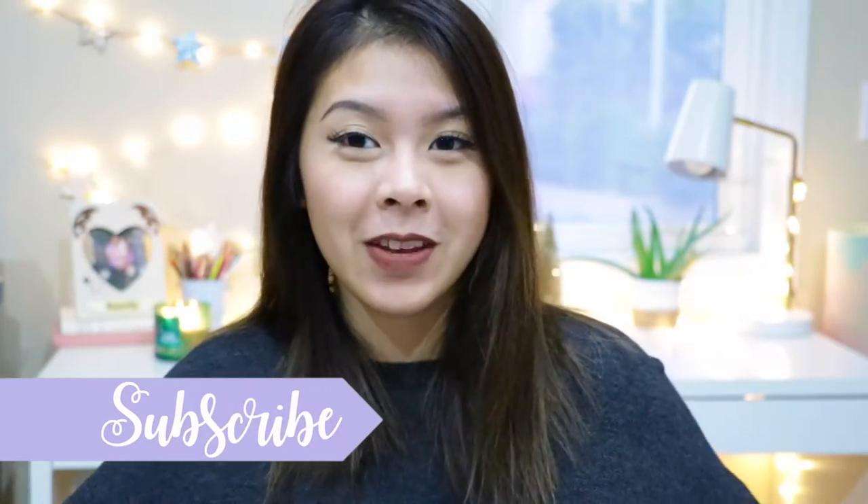Hey guys, it's Christy. Welcome back to my channel. If you're new to my channel, make sure you hit the subscribe button and join the family.